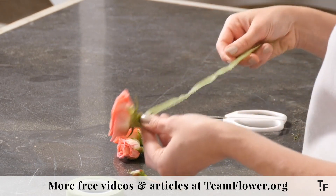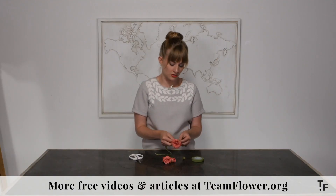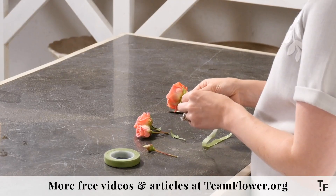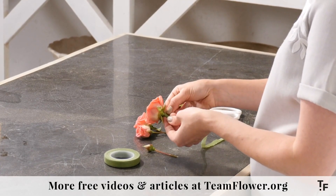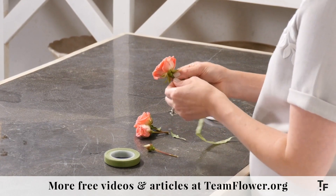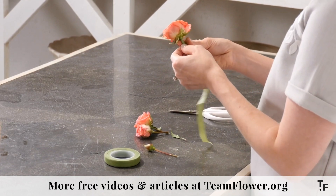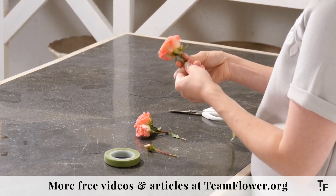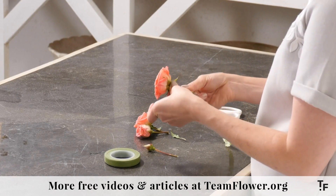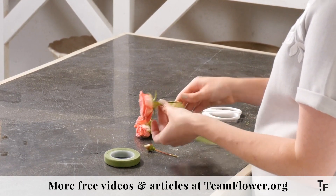Then I have some green stem tape. This tape, if you haven't used it before, sticks to itself, so you want to stretch it real, real tight until it almost changes colors and you'll know that you've got it at about the right spot. I think that little bit of wiring right up at the top of the rose stem is nice because it grabs onto the tape. So while it's not an absolute necessity with your wiring, I think personally that's helpful. So it just grabs onto that, pull it real tight, spin it around.